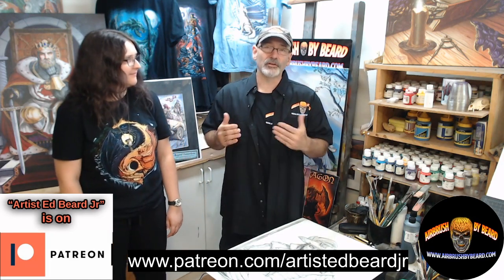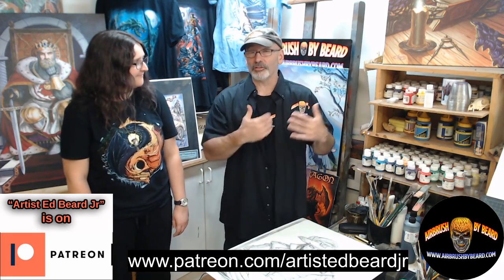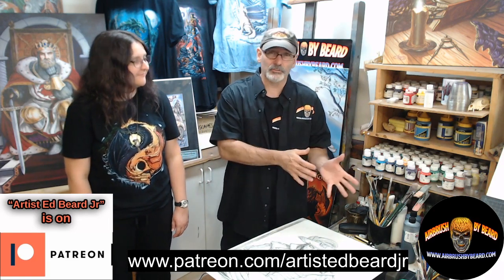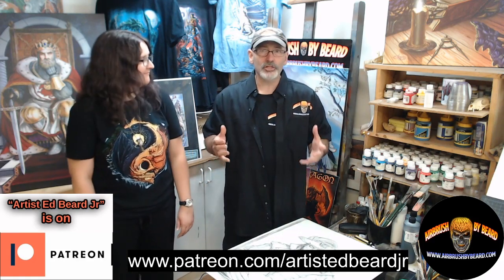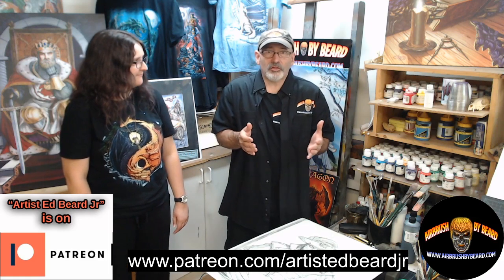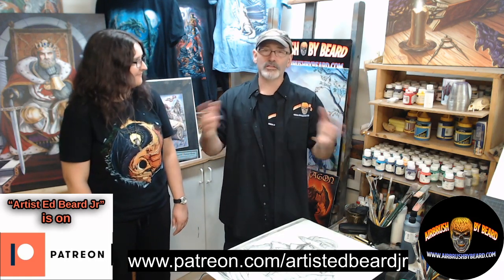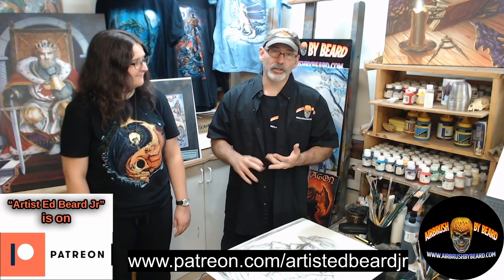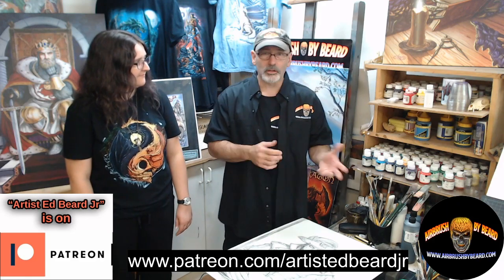So that's why we're excited — because for the first time we have a platform that allows my collectors to support me from as little as $5 a month, all the way up to $350 a month, where they're buying original art that would normally run them three times the amount they're investing in the Patreon, and they're getting all these other benefits: t-shirts, the Mini-Me prints, the limited edition prints, the artist proof cards, black and white, full color — the whole nine yards.